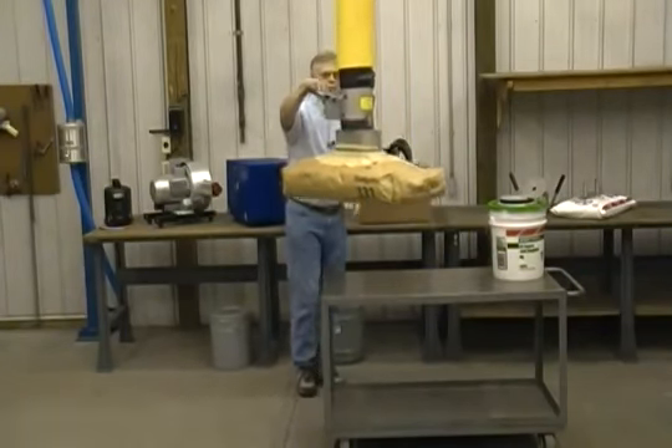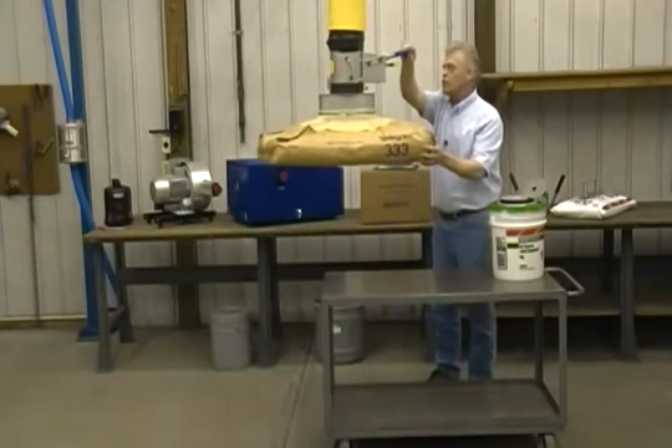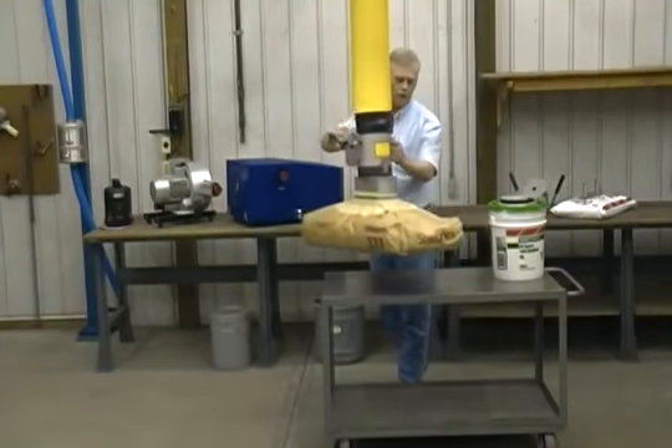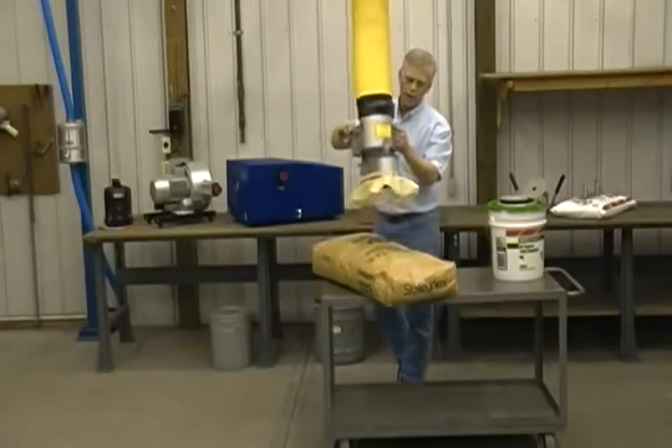This is a 100 pound craft paper bag. And as you can see, with our complete 360 degree rotation, it becomes very easy for an operator to place it onto a pallet.